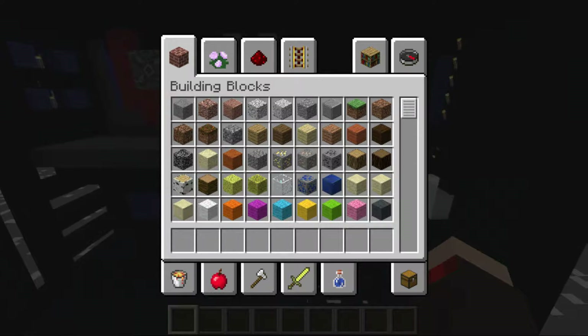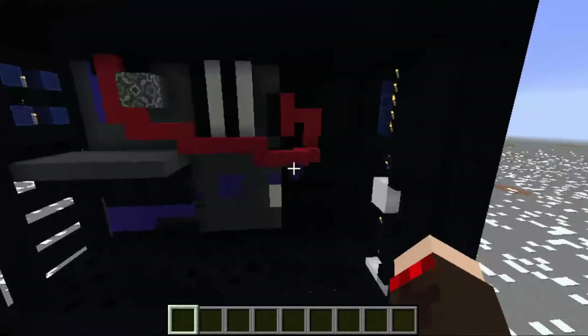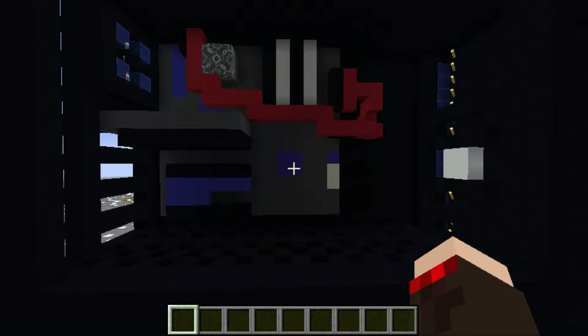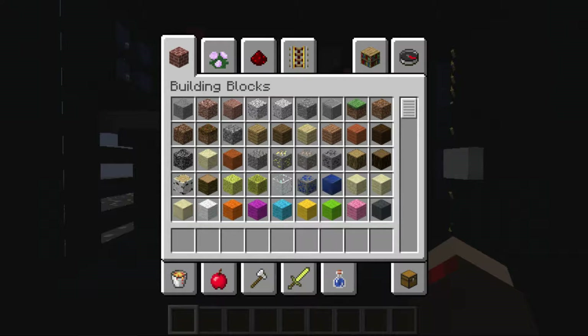Yeah, this is just the PC — it's obviously not built to scale as I said, but it is the best I could do. So I'm just going to kind of run through the stuff I have on the computer, what's built into it.